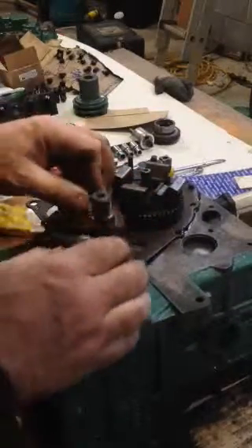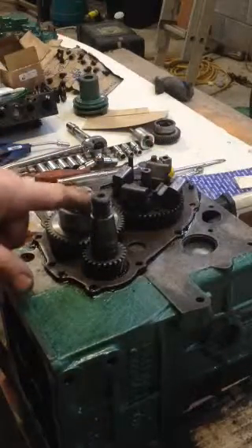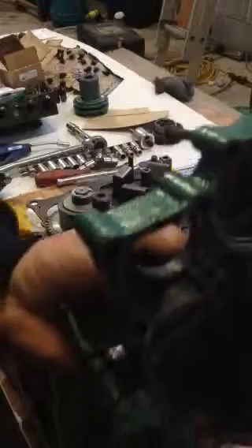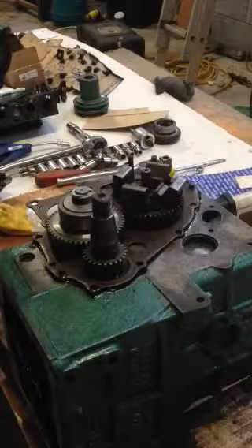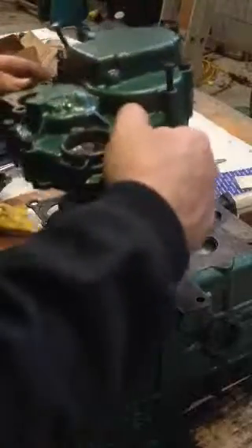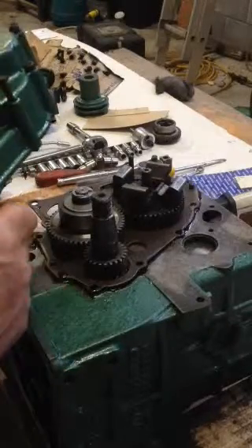It's important to keep the dots lined up now until the cover goes back on. There's a little locating feature on the cover which has to go into place. The cover goes on pretty straightforwardly, but I have another gasket to do before the cover goes on. There's also a new oil seal that has to go in here.